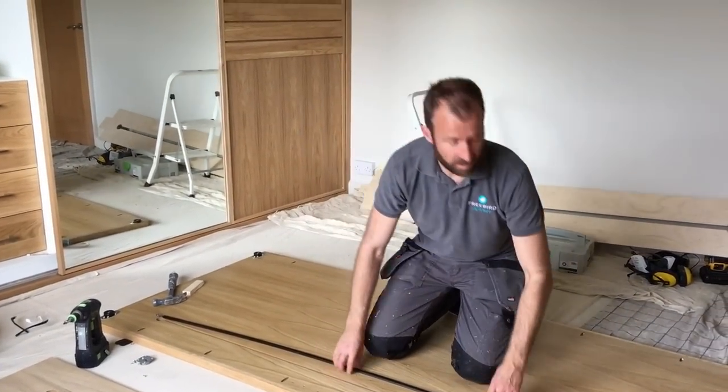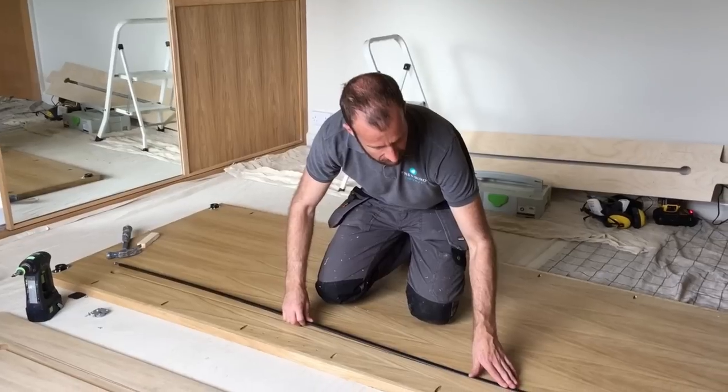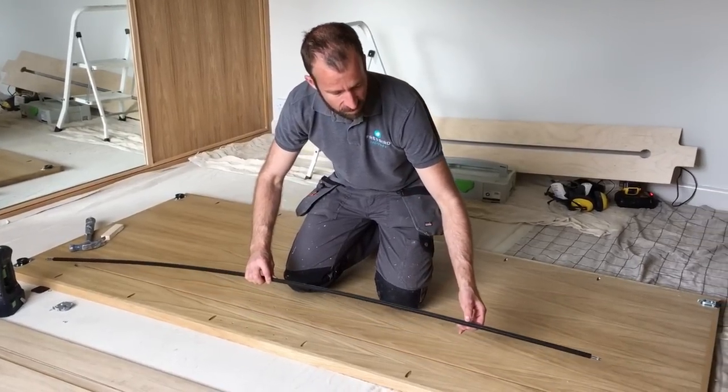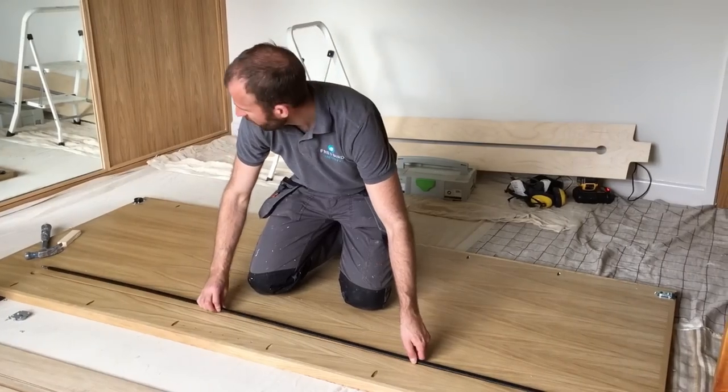I'm happy with the routing. The channel starts to go in — it has a bit of resistance on the little rigs — but I'm pretty confident it will knock in, so I'm going to go ahead and fit it.